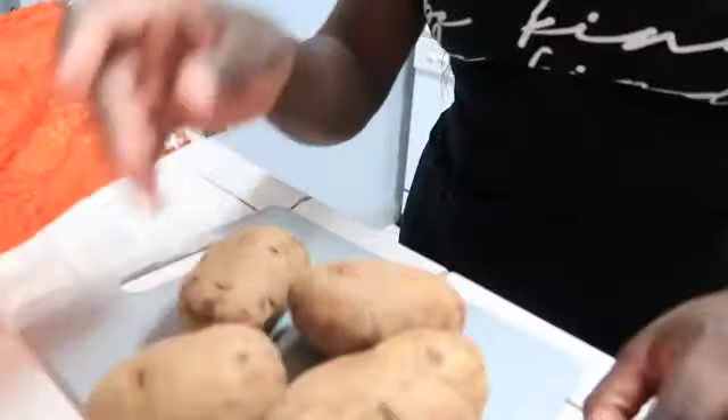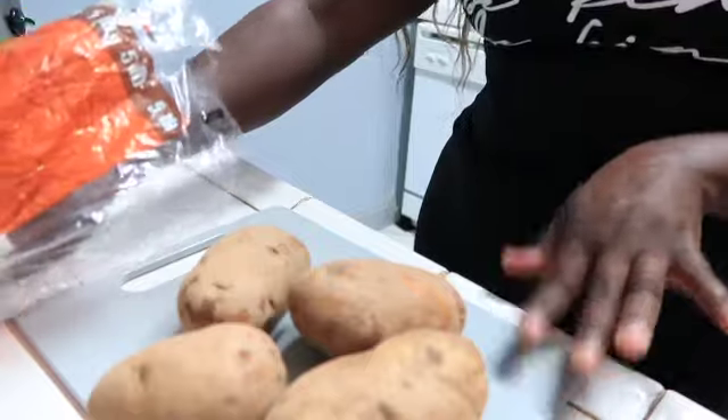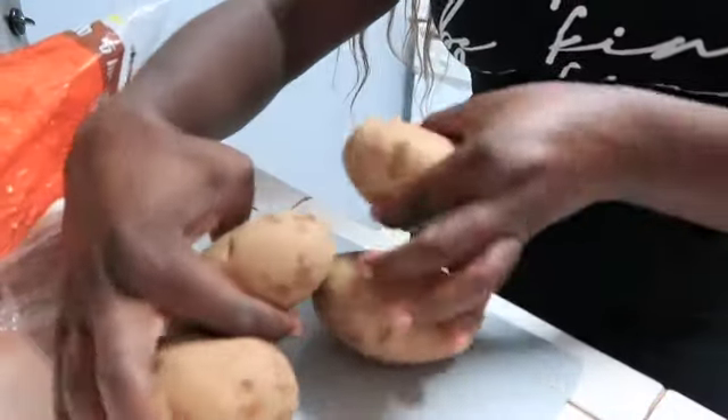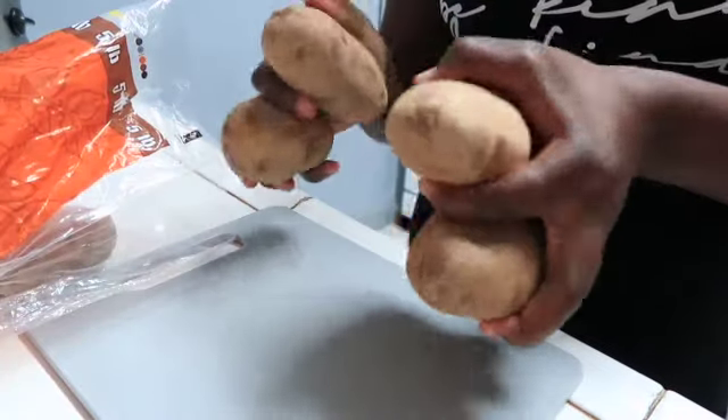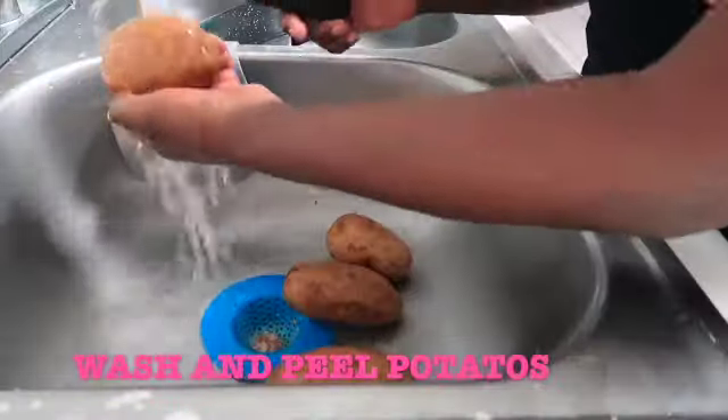First thing you need is your potatoes. Grab like four to six potatoes. I'm just making a small amount because I don't know if my family will eat this, so I'm probably going to use four potatoes. I'm going to go wash these real quick and I'll be right back.